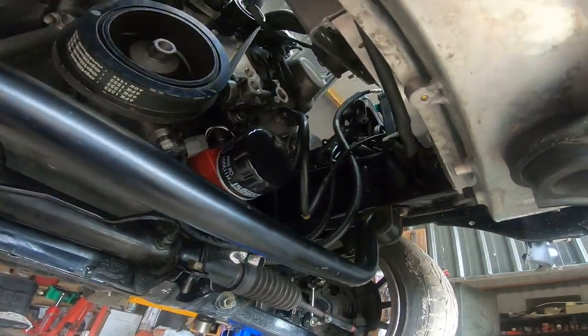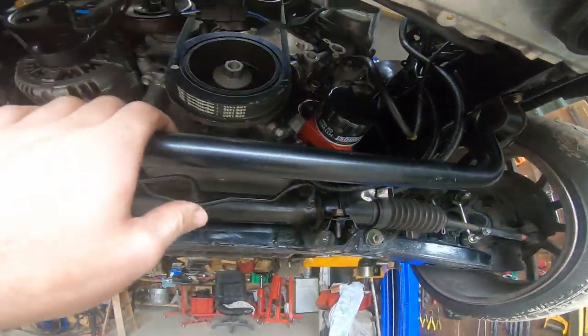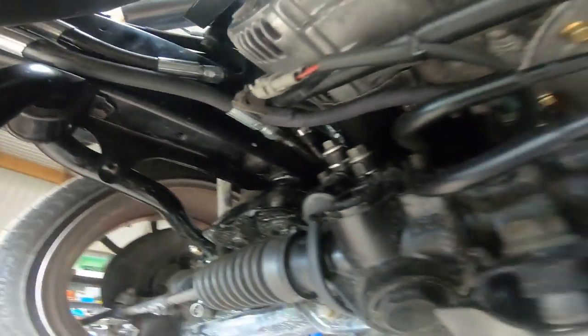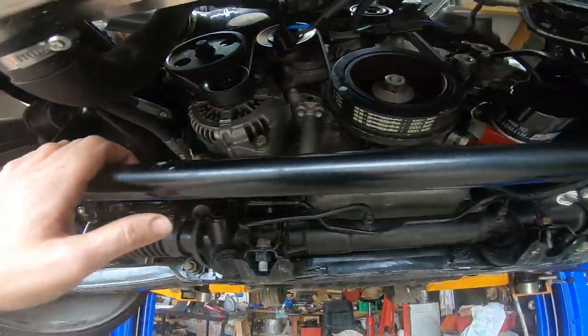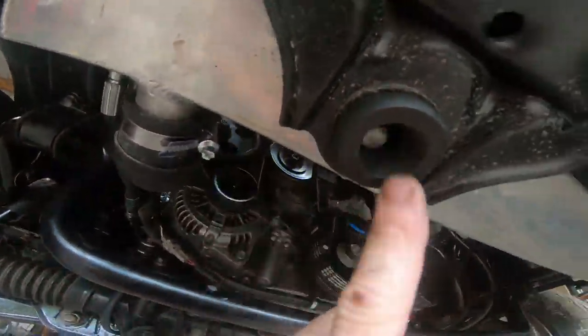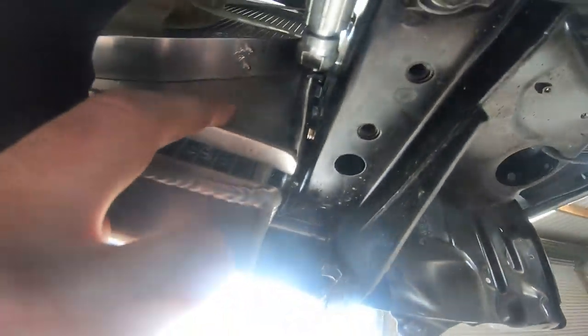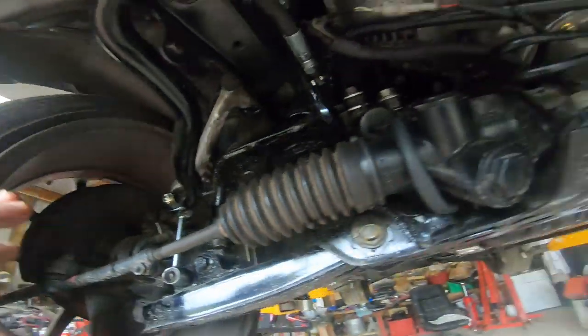I've had a chat with the customer and given them a list of bits and pieces to complete on the job. Power steering — I'm happy with the way that looks at the moment. It comes up along the side and bled up quite nicely. The radiator's sitting in the mounts, but we may need to whip it out and give it a little more clearance around this fan shroud — it's just quite close to those lines.